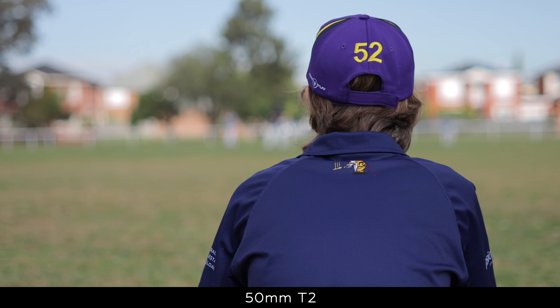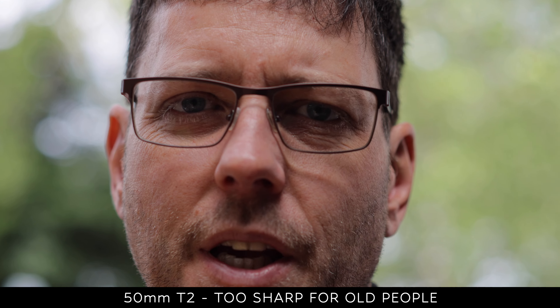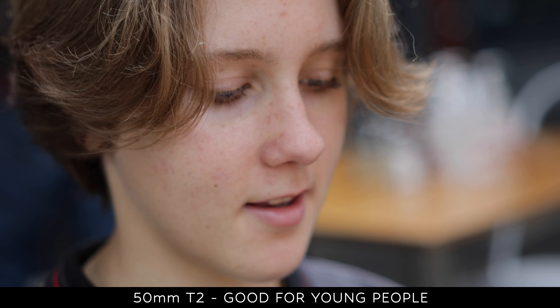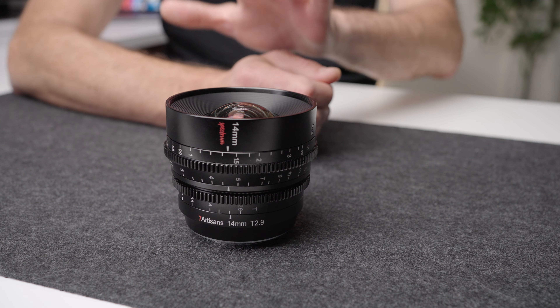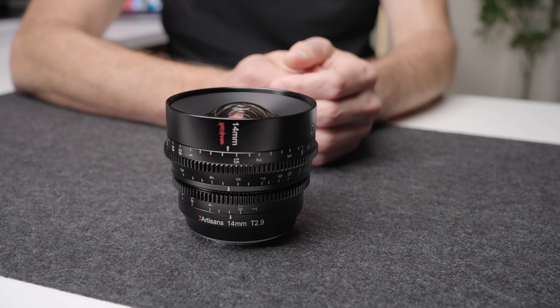These lenses can do double duty — you can use them on your crop sensor camera, even something like the R50, one of the really cheap cameras. But then if you go up to an R8, they work equally well or potentially even better on a full-frame camera. One thing you often get with budget cinema lenses is a lot of distortion, heavy vignette, or a lack of sharpness wide open. I would say that these lenses are reasonably clinical. They're not on par with a $5,000 lens, but they're definitely not a character lens. They are the sharpest and most neutral images you're going to get out of a cinema lens at this price point.